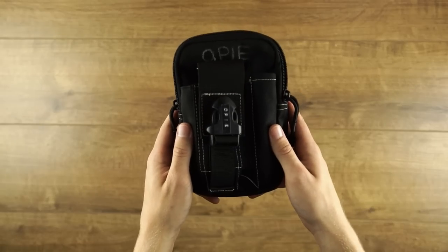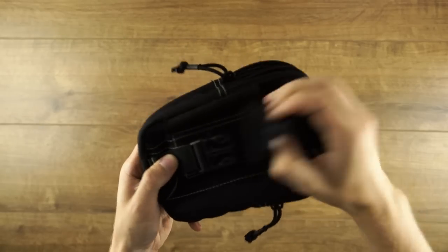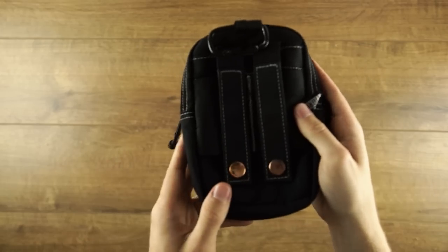First off you have the pouch itself. This one is by One Tigris. It's got pockets in pockets, outside buckles and MOLLE-style straps, perfect for attaching to your belt.